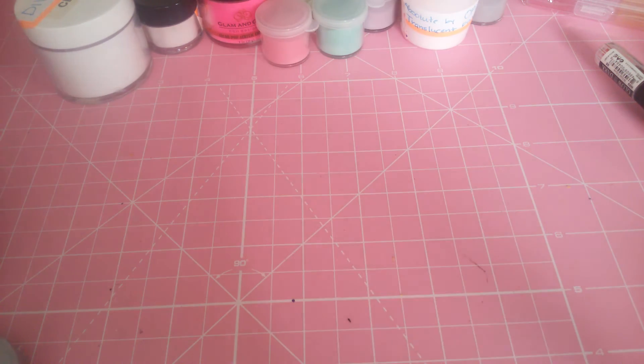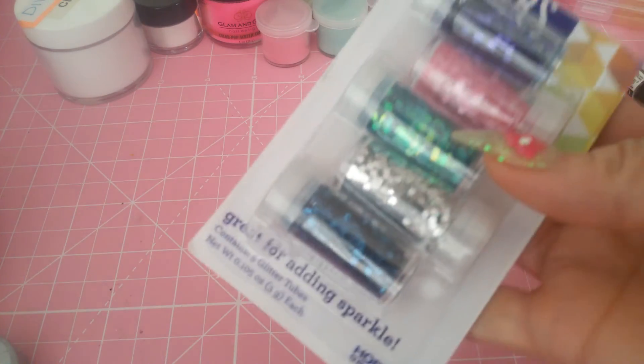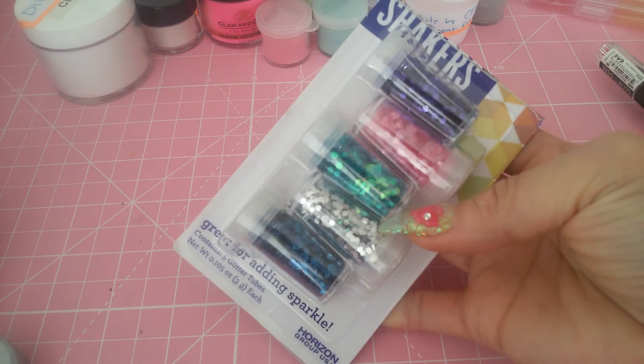Then she sent me glitters. You all know it's hard for me to get glitters — I can get some but not that variety, and they are ridiculously expensive. So she sent me these glitter shakers with hexes — different kinds of hexes.